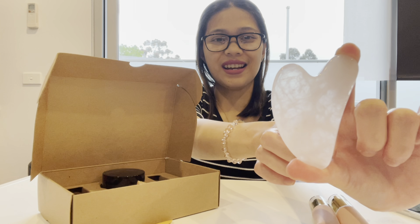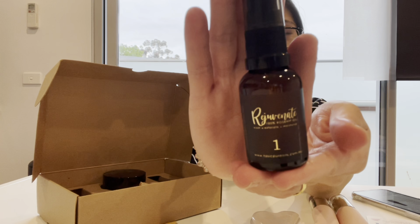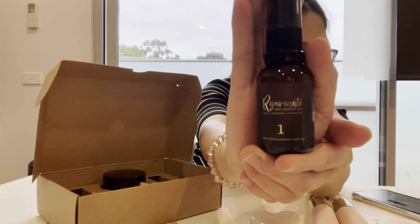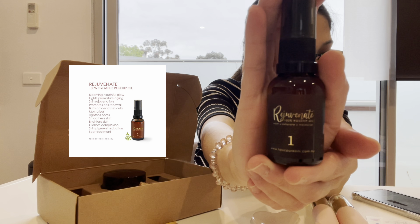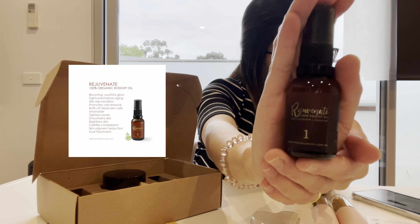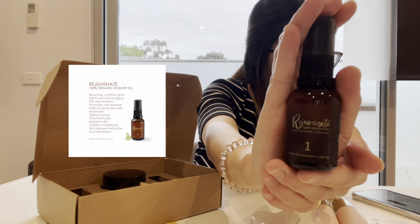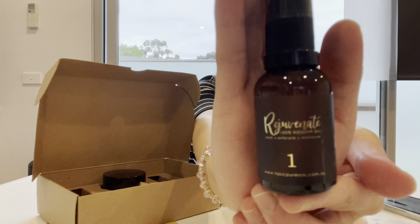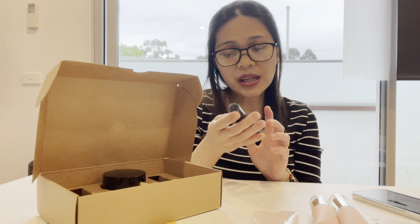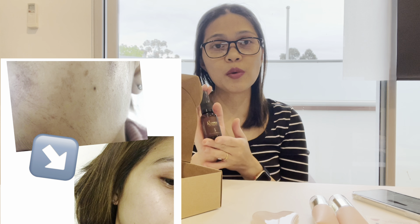Step number one is Rejuvenate — this is 100% rosehip oil for a youthful glow. It fights premature aging, promotes skin rejuvenation and cell renewal, buffs off dead skin cells, moisturizes, tightens pores, smoothens and brightens skin, clarifies complexion, reduces skin pigmentation, and treats scars. I've used rosehip oil in the past because I experienced a very bad burn on my skin after reacting to a vitamin C serum, and the rosehip oil actually helped a lot with my skin renewal.